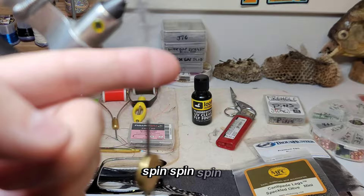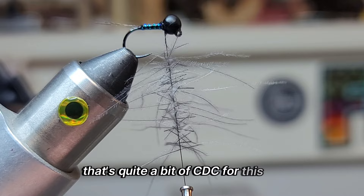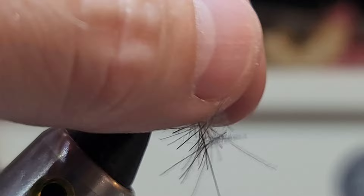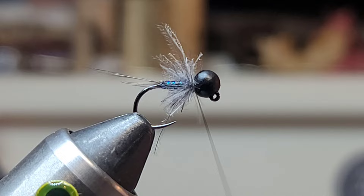I'm going to get this one to start to slow down. I'm down here by the tip — grab it and then push it up. That's quite a bit of CDC for this fly, so I am going to come in here and just trim some up. I just want real short fibers because CDC traps quite a bit of air bubbles. We'll go ahead and wrap this. Pull those extra fibers out of there and give it a couple wraps.